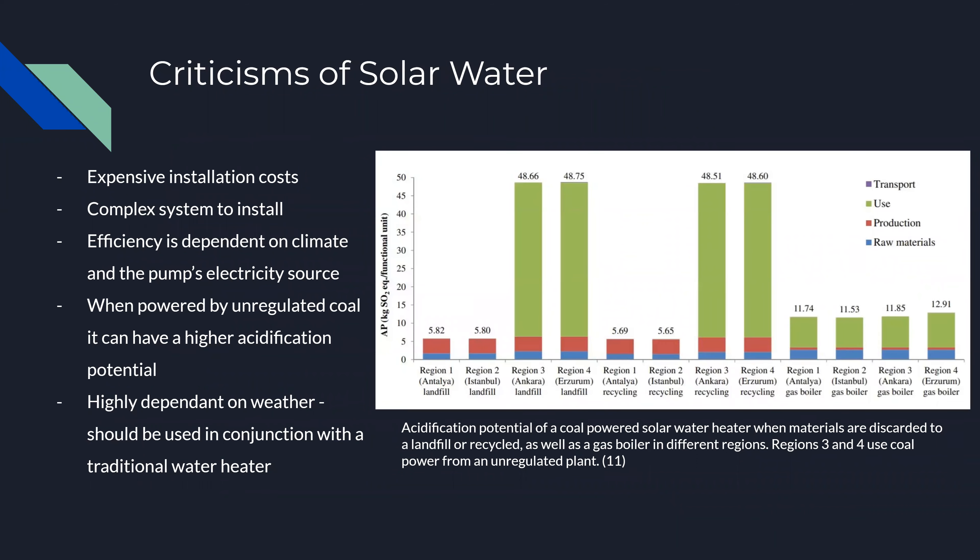So what are some of the issues with solar water heaters? Solar water heaters are expensive and have a very complex installation compared to gas and electric boilers. This is due to the fact that there are a lot more components and pipe runs that need to be installed for solar water compared to traditional boilers. However, this is only a one-time installation and government incentives can make them surprisingly affordable. The main environmental issue is seen in its acidification potential when they are powered with unfiltered, unregulated coal.